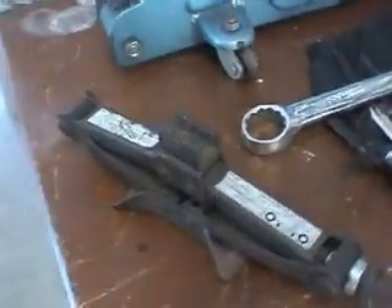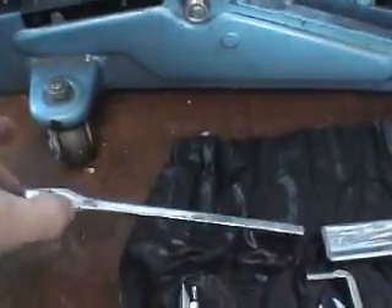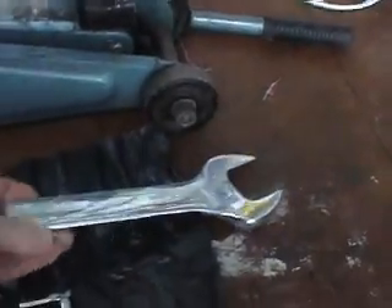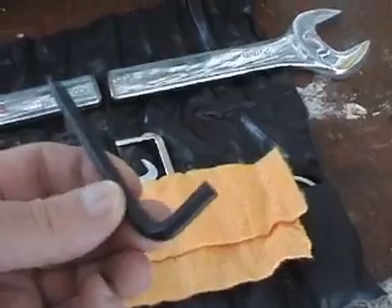These are the tools I use: just a little trolley jack, although I could just use a scissor jack. And a ring and open-end spanner — 36mm both ends — that I've just cut in half. I also used the hex tool out of the tool kit.